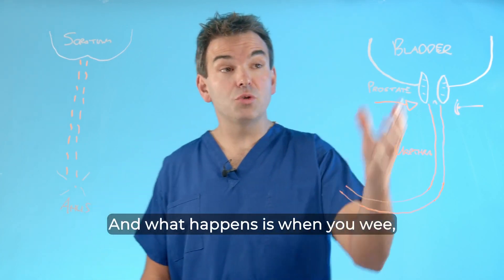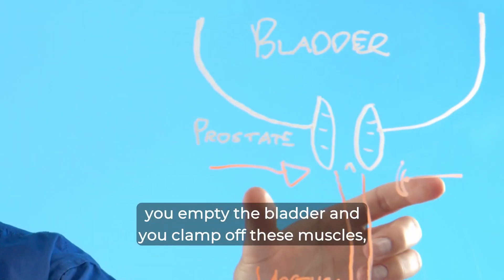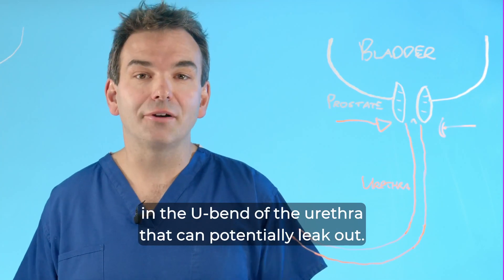What happens is when you wee, you empty the bladder and clamp off these muscles. The problem with this condition is that you're leaving all the urine in the u-bend of the urethra, which can potentially leak out.